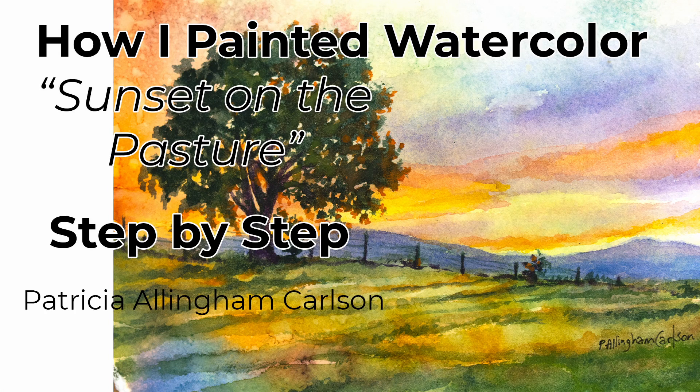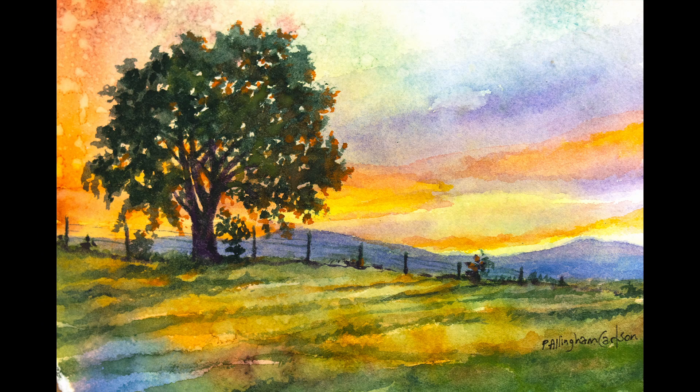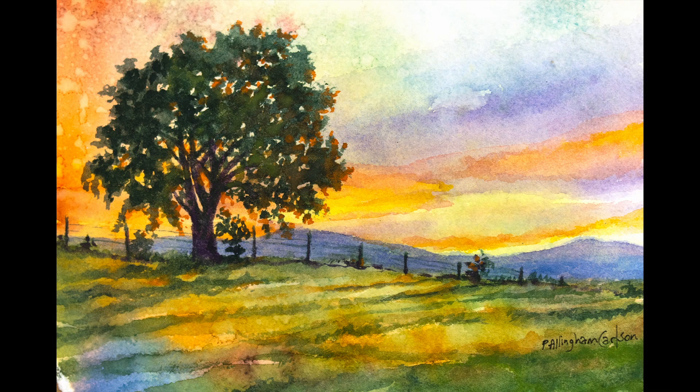Hi, I'm Patricia Allingham Carlson, and this is a video of how I painted a watercolor sunset on the pasture. We were very fortunate to take a recent camping trip to Shenandoah National Park in Virginia. The landscape was absolutely beautiful, and we so thoroughly enjoyed all the diverse views, including this one, which was right at our campground in the Shenandoah Valley, where we looked at the Blue Ridge Mountains and got to enjoy the sunset on them.